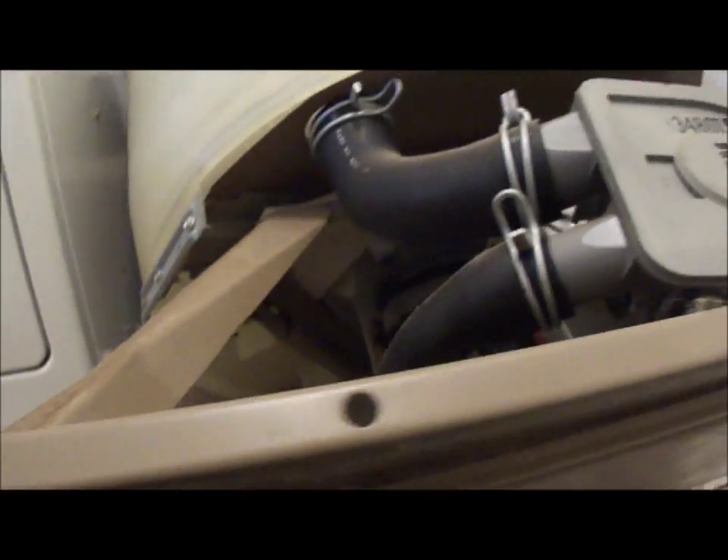There will be three bolts that hold the transmission in place — one, two, and three. You can see that this transmission, for some reason, was leaking. It's got grease on the sides.